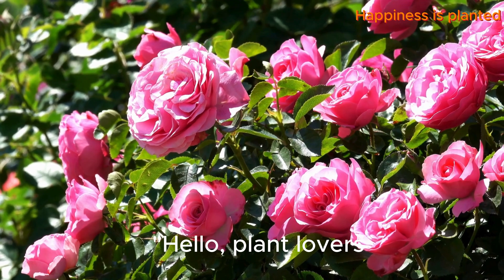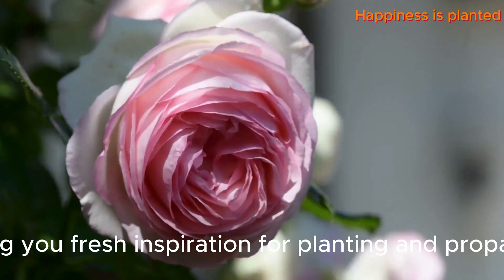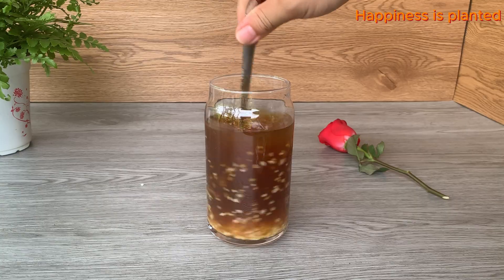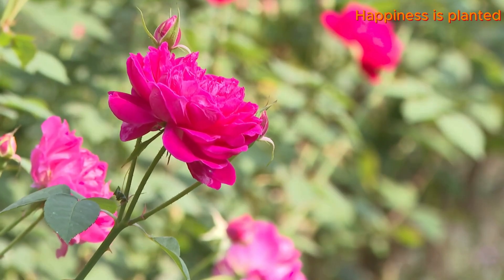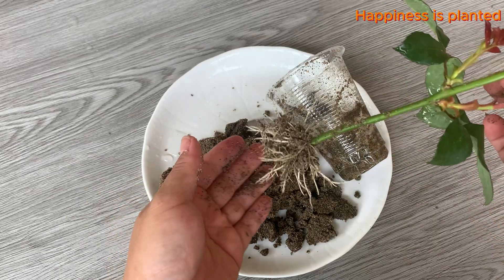Hello plant lovers, are you ready to add a little magic to your garden? In today's video we'll bring you fresh inspiration for planting and propagating your favorite plants. From tiny sprouts to thriving blooms, we'll share tips and secrets that will make your garden flourish like never before.